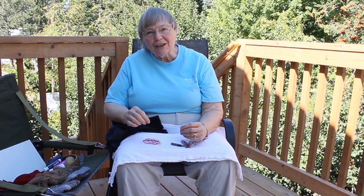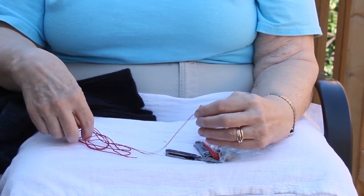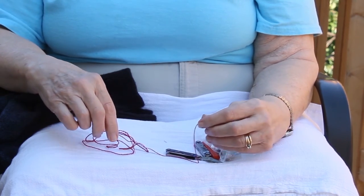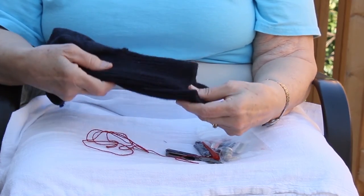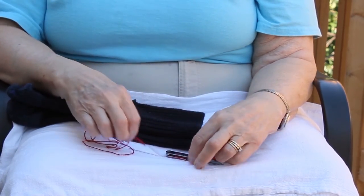Be prepared — take along a kit. First, you will need yarn or thread that is suitable for mending the hole. I'm going to use a bright colored thread today so that you can see it, but you would probably want to choose a color that matched the thing you were mending.